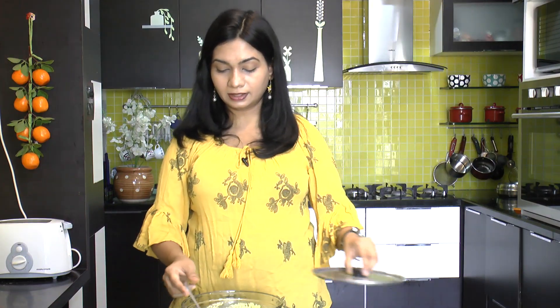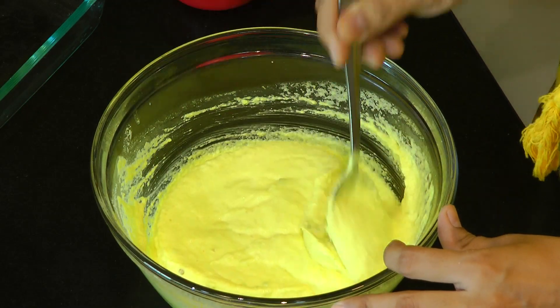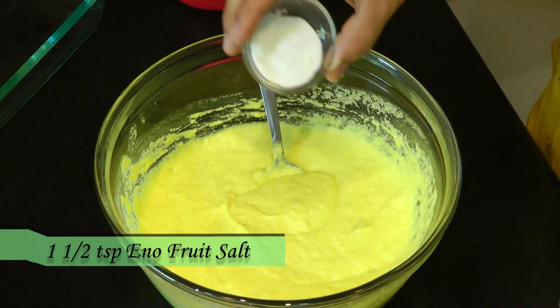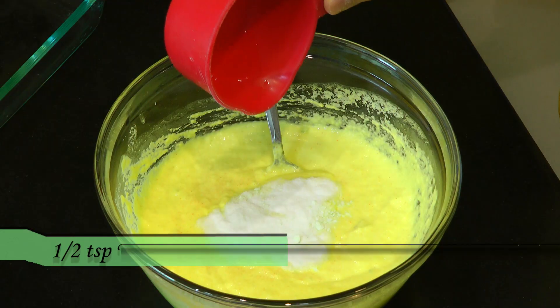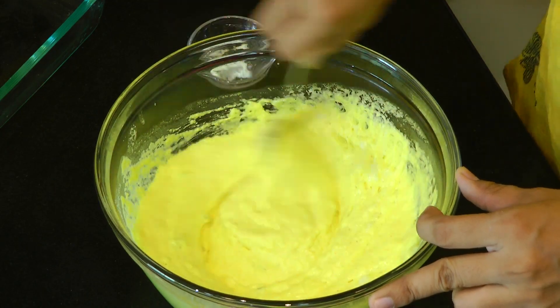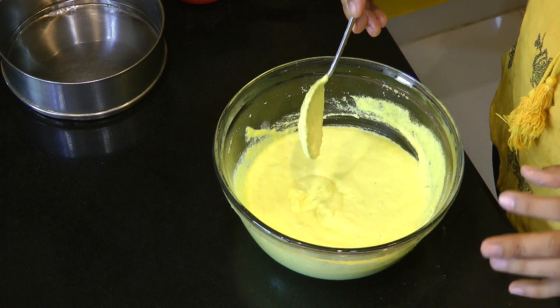After about half an hour the batter is all ready. Give it one more mix. Now add in one and a half teaspoon of Eno fruit salt, followed by just half a teaspoon of water — it helps to activate the fruit salt. Mix this quickly. You can see that after adding the Eno fruit salt the batter turns nice, light and fluffy.